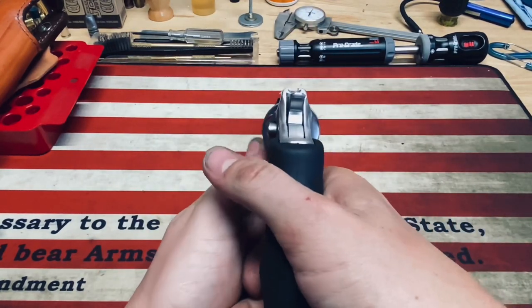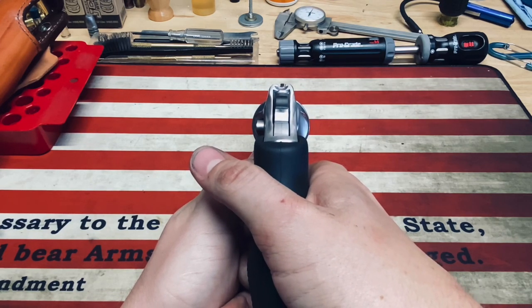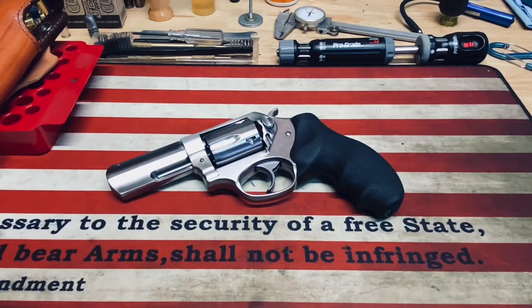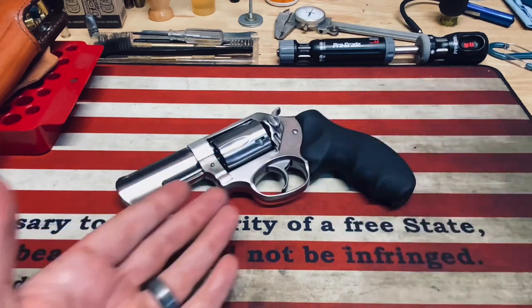We'll take a quick look at the sight picture so you guys can see. Really nice sight picture — maybe it could use a little white on that front blade to see it a bit better during range shooting, but otherwise excellent sights.